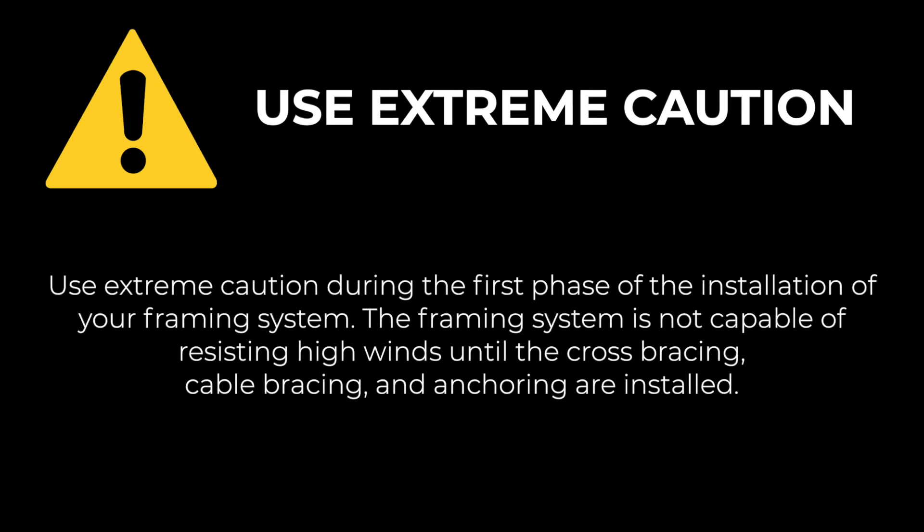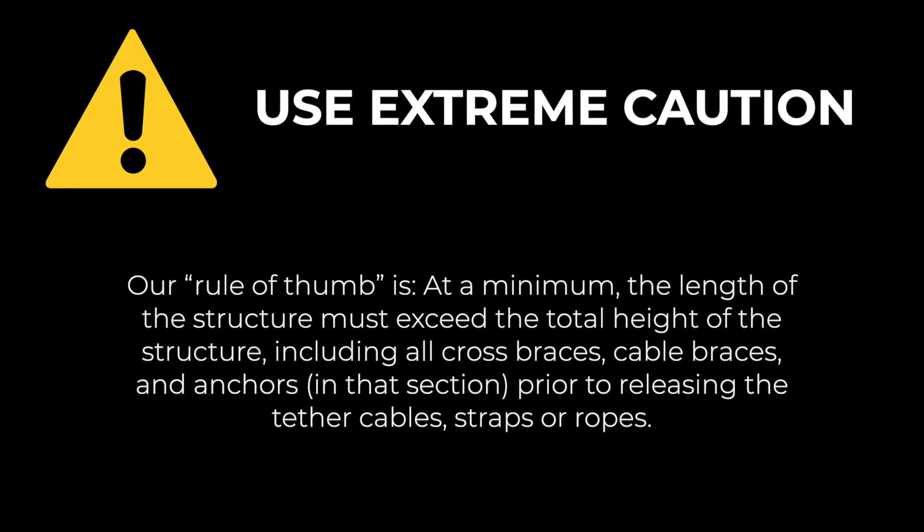Use extreme caution during the first phase of the installation of your framing system. The framing system is not capable of resisting high winds until the cross bracing, cable bracing, and anchoring are installed. Make sure that you tether and secure all framing with secure cables, straps, and/or ropes until the system has the required amount of support to be freestanding.